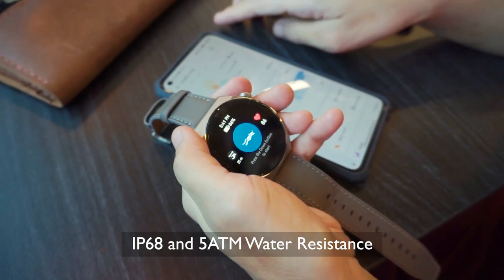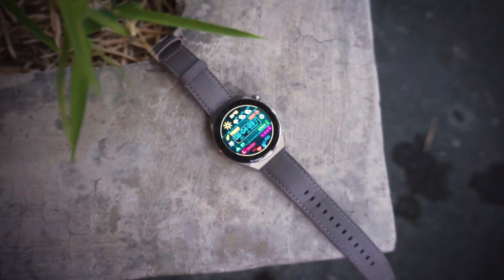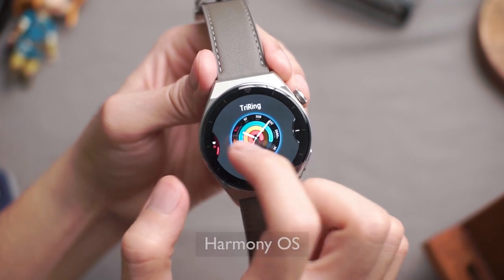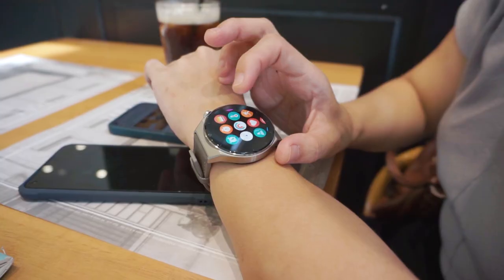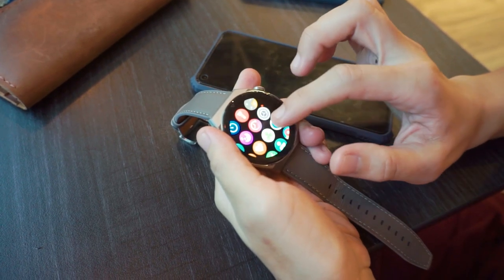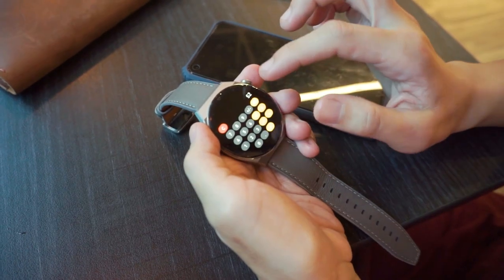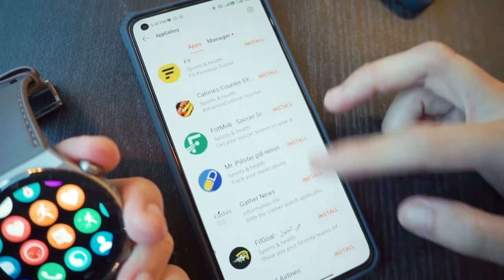Getting wet with swimming also won't be a problem, as the GT3 Pro comes with an IP68 and 5ATM water resistance rating and supports diving for as deep as 30 meters. As for its UI, the Huawei Watch GT3 Pro runs on HarmonyOS, which is another main feature. It's very fast and responsive, and very easy to navigate. With HarmonyOS, you can access a number of third-party apps — personally, I find some handy, such as the calculator and Petal Maps, and there are more you might like, such as a task management app.